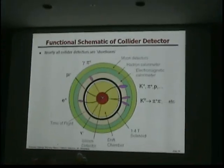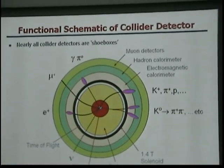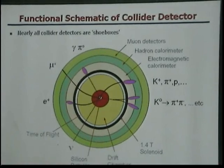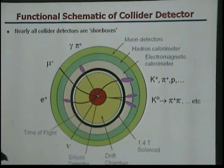Let's go to collider detectors. I call them shoebox detectors. The reason why I call them shoebox detectors is because they really cover a 4π solid angle. They're like an onion — they're layered detectors.